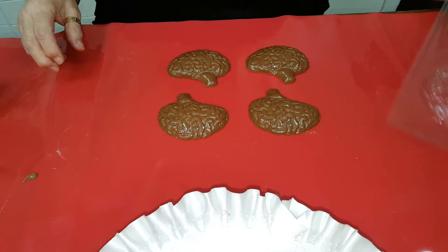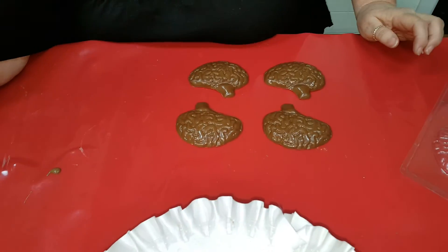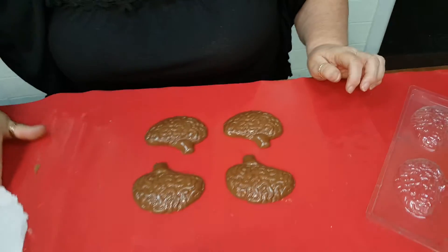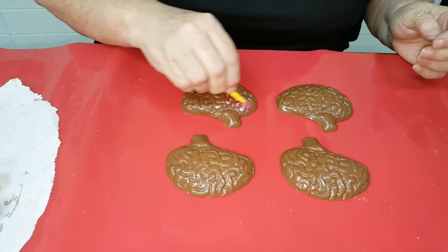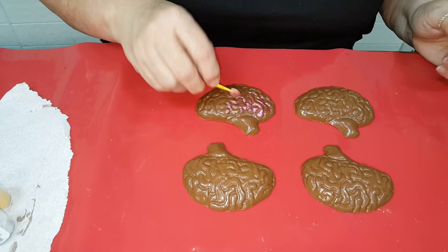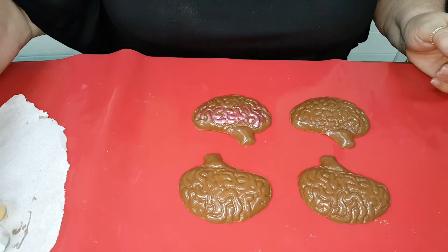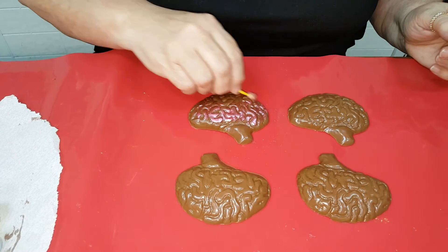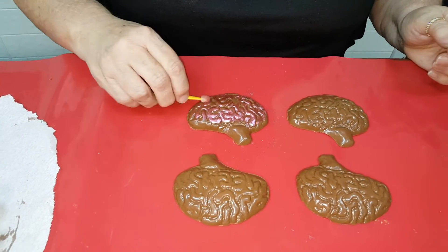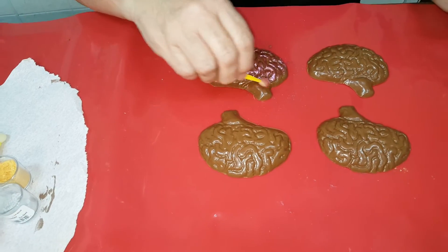This is one of the easy ones to come out. I'm going to take my luster dust and paint some of them. I only go over it lightly — just take that and go over. It doesn't have to be heavy because it's a textured piece. If you just get the highlights on the little squiggly parts of the brain, look at how neat that looks.